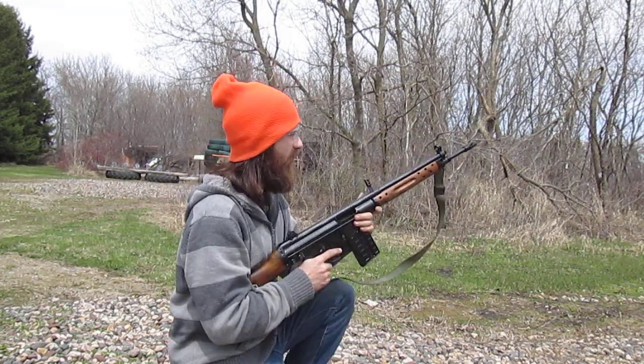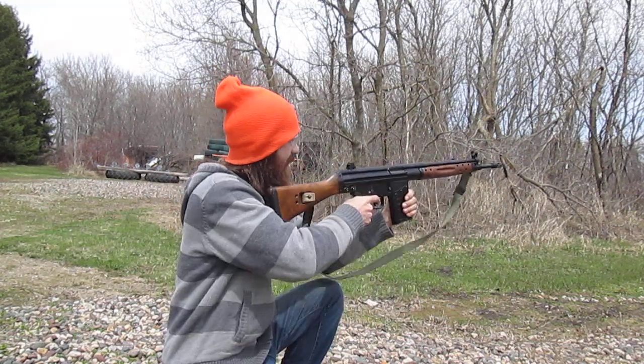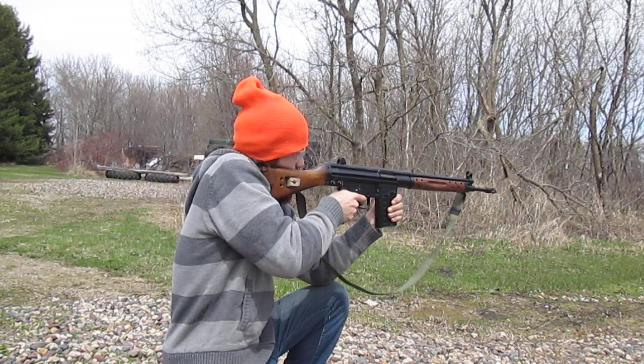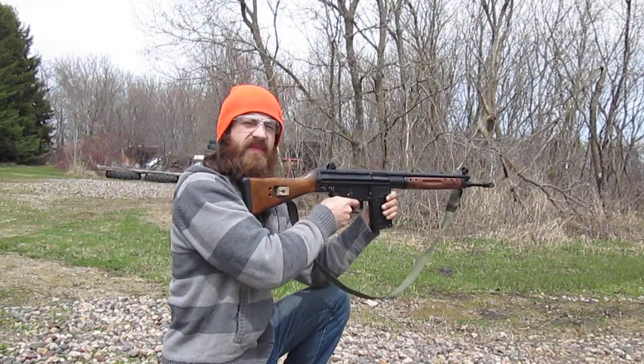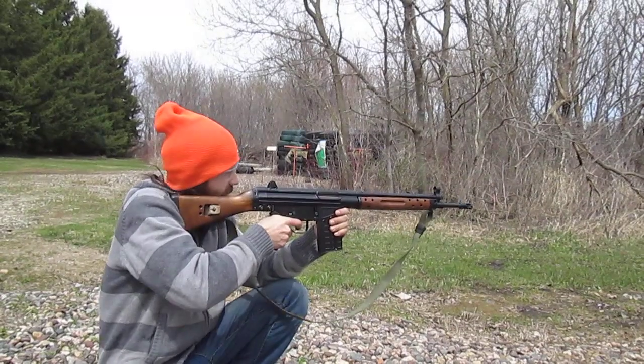Alright, box loaded. Just push that down. You know what? Let's go for headshots — pretend this is a zombie situation. Headshots here.